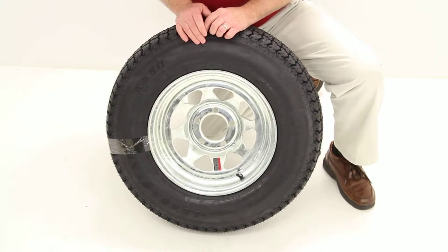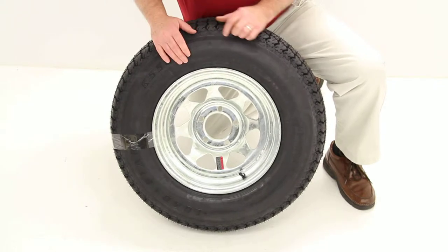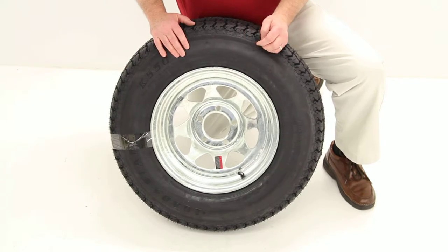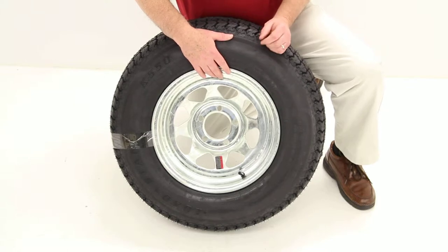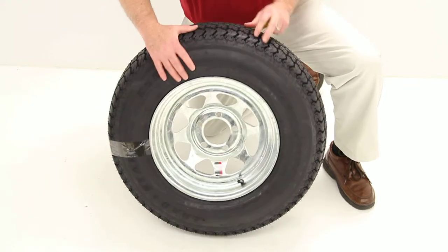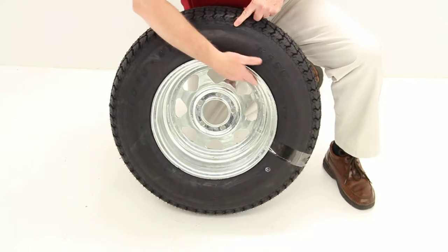Today we're going to review part number AM3S450. This is the Kenda Lodestar Tire, size ST205/75D14. This is a bias trailer tire mounted on a 14-inch Dextar galvanized steel wheel. This wheel has a galvanized finish for superior corrosion resistance on the front and on the back side of the wheel.